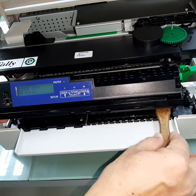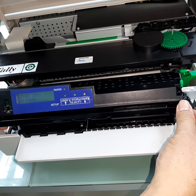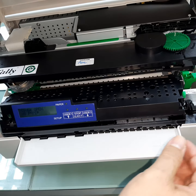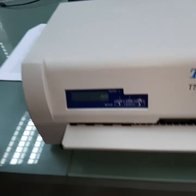Place the control panel back and close the cover. Use a piece of paper and insert it in, then press eject to test whether the error still appears.